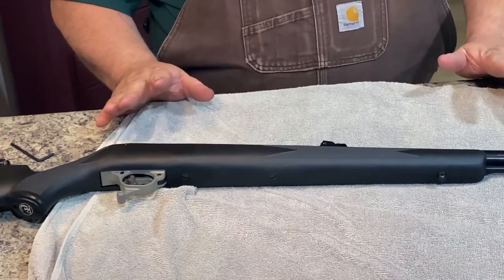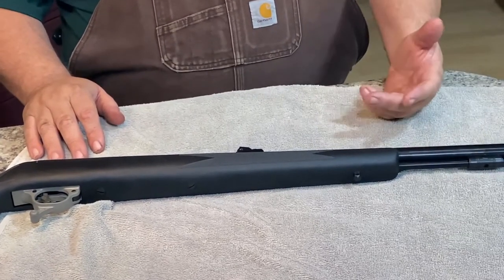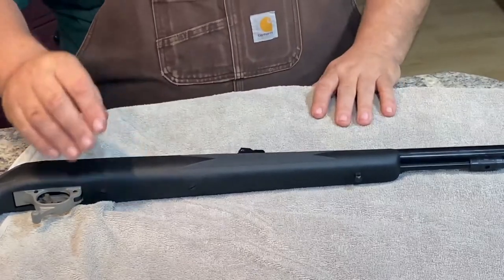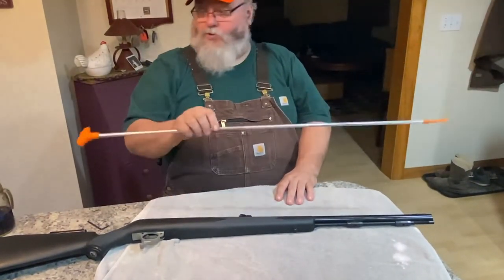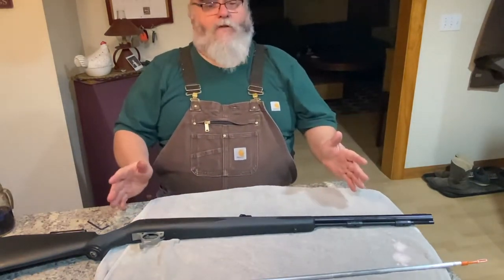A lot of folks when they're cleaning these black powder guns use their ramrod, which usually comes with several different attachments that allow it to be longer. I use my shotgun cleaning kit — it's a lot bigger. This was an old Hoppes shotgun cleaning kit that I've had since I was a kid. It works perfect for black powder.